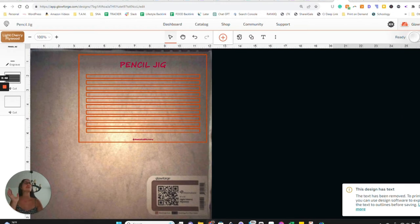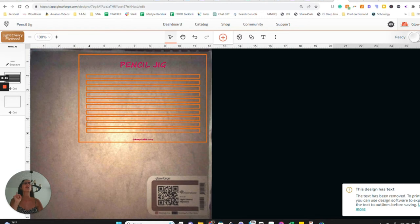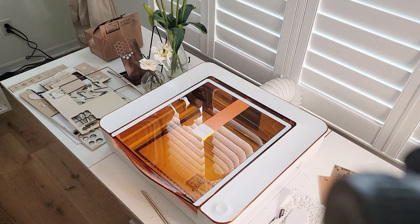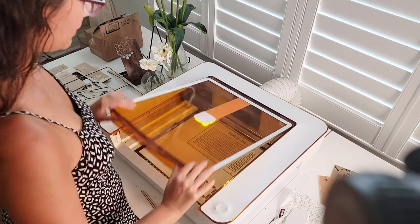From here we are ready to print. Click 'Print' on the side and it'll go through its normal steps — it'll tell us how long this is going to take. Once the blue circle light starts flashing, press the button and it'll start. I'm going to stop here and start the video back up once the jig is ready.